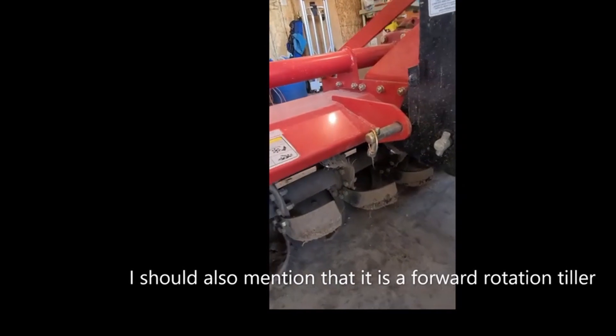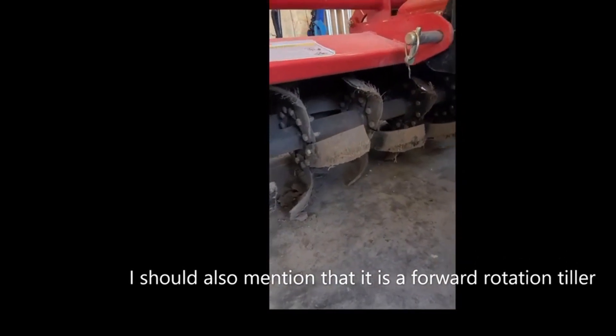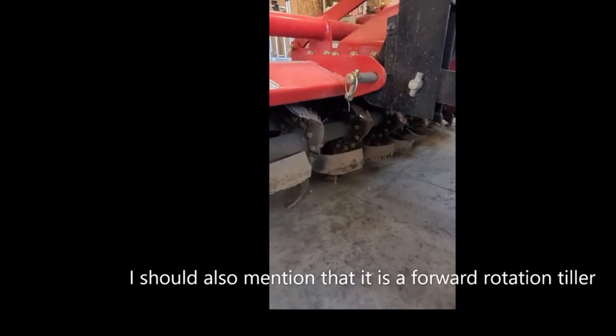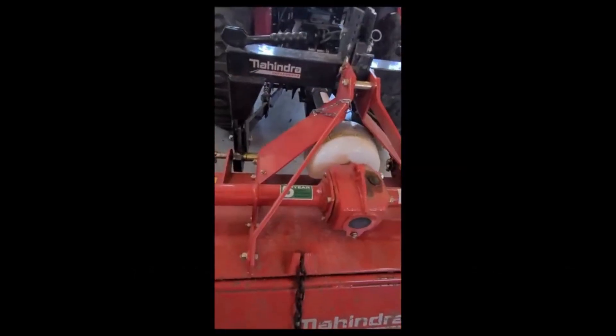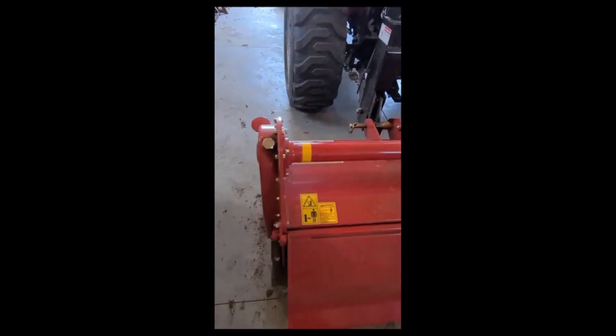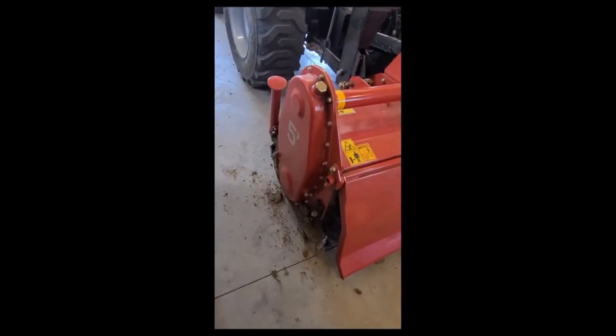seven tines it has six teeth each, so you actually get a ton of cutting out of this tiller. You'll notice that it has a five-year gearbox warranty on it. This specific tiller is chain drive.